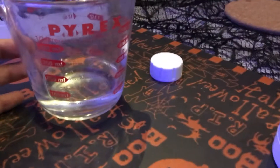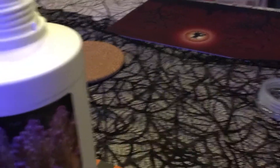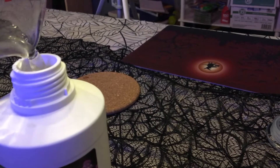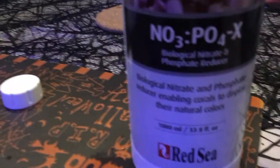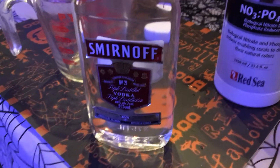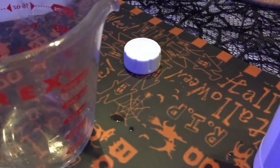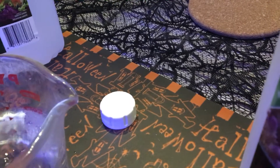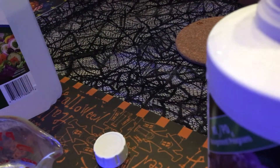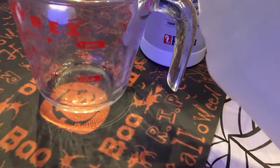So it's 125ml of RODI water, 375ml of vodka — which is the size of the small bottle — and 500ml of white vinegar.